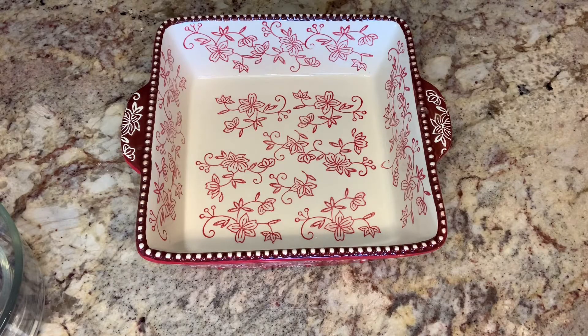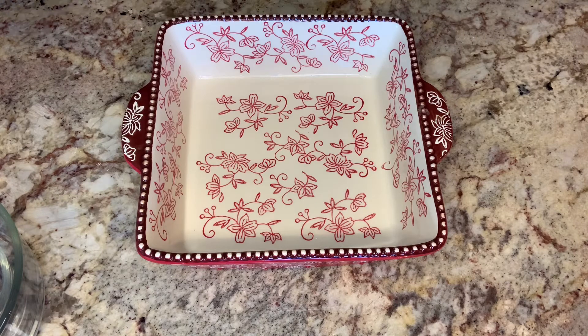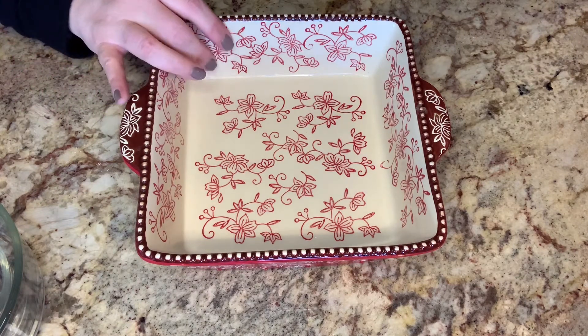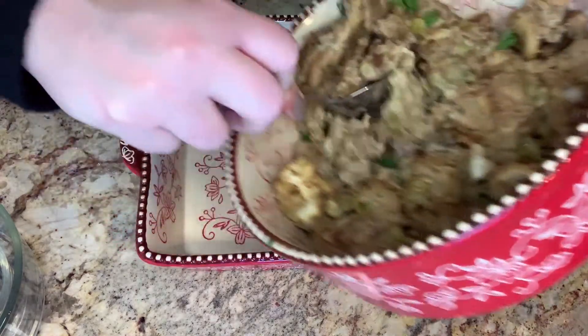The first dish I'm going to make is a Thanksgiving casserole with leftovers. I'm going to use an 8 by 8 baker. You could also use a pie pan, and if yours is not nonstick, make sure you spray it. First thing I'm going to do is go ahead and add some of my leftover stuffing.